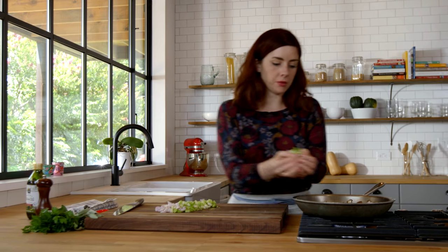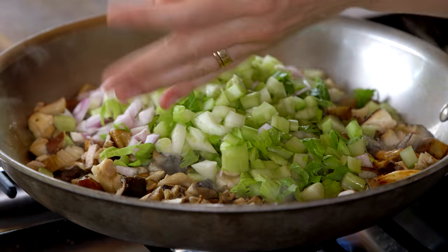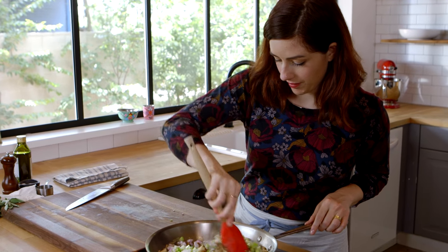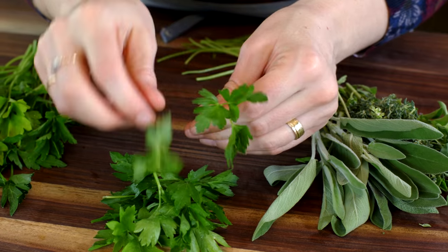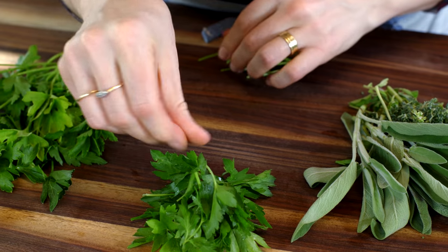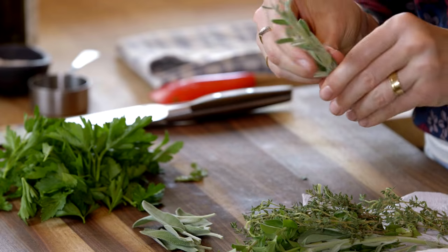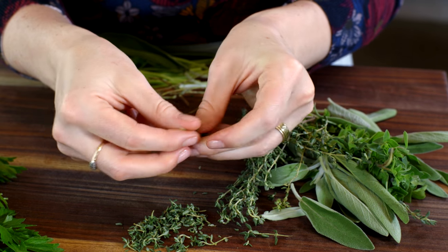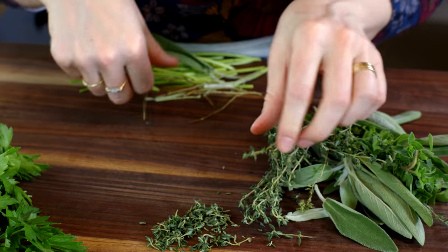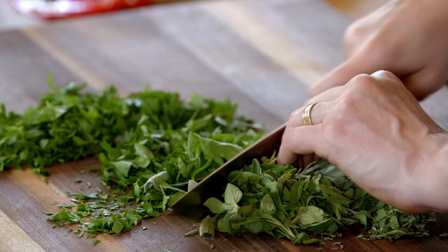Your next round will be to add the shallots and the celery. Let that cook for a few more minutes while I chop up some fresh herbs — about a third of a cup fresh parsley, and a third of a cup of other fresh herbs, just a mix of whatever you love. I've got sage, marjoram, and thyme. You want these hearty winter herbs versus using something like basil, which wouldn't work here.